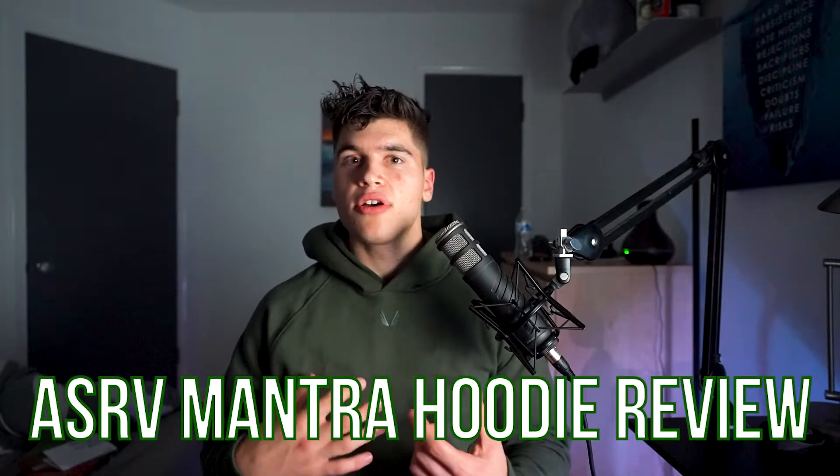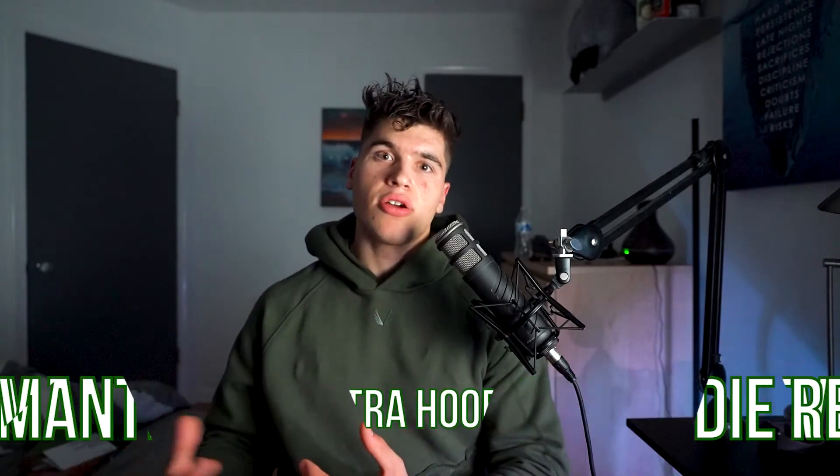Today we review the ASRV Mantra hoodie. Is this a great fall, winter, or spring wardrobe edition? We'll find out. Make sure to like and subscribe and smash that like button if you are enjoying the content so far. It really helps the channel grow and helps the algorithm pick it up and shoot it to more people who need help with their wardrobe.